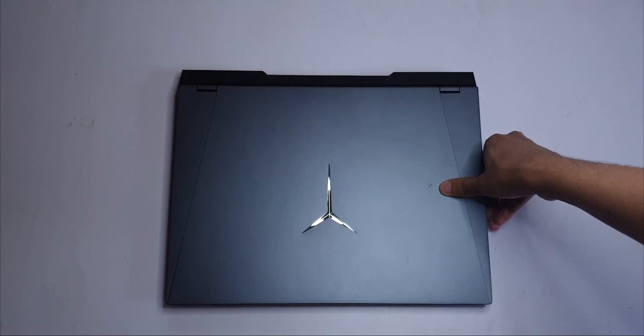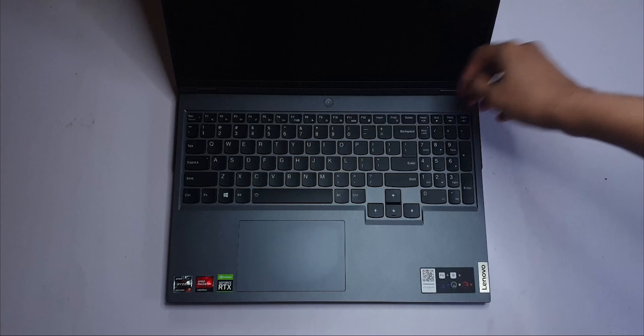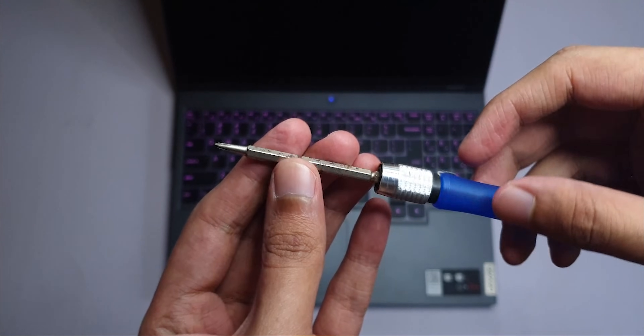I decided to open up my expensive new laptop to see what's inside, because I like damaging my hardware. So let's shut down the patient's brain and open up their body — just like surgeons do.